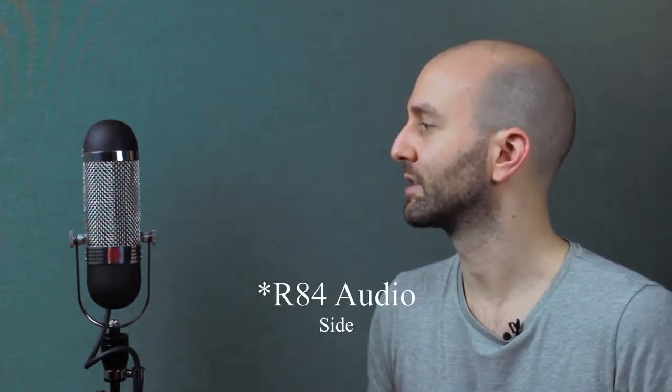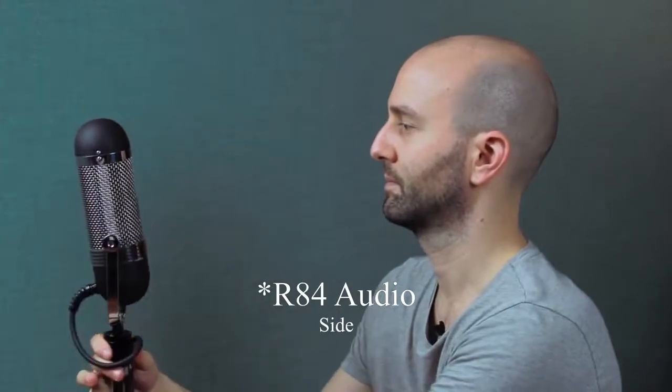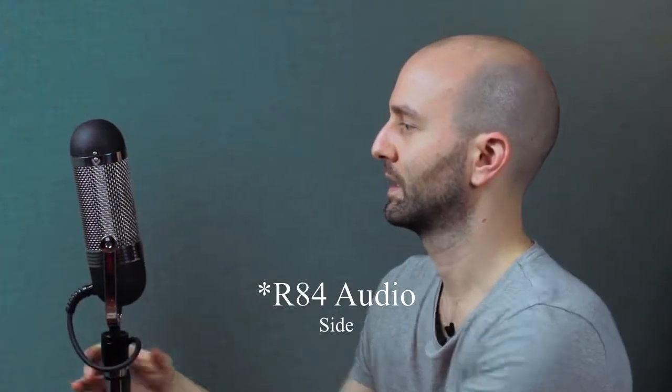To demonstrate this, we will listen to the signal of the R84 only. This is me speaking into the side of the ribbon. This is me speaking into the front of the ribbon.